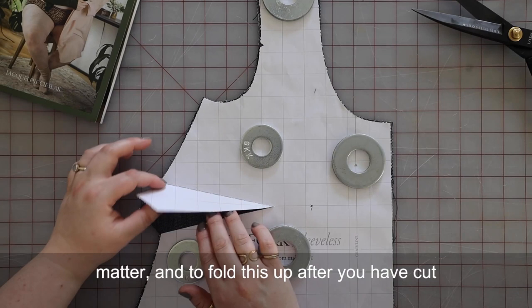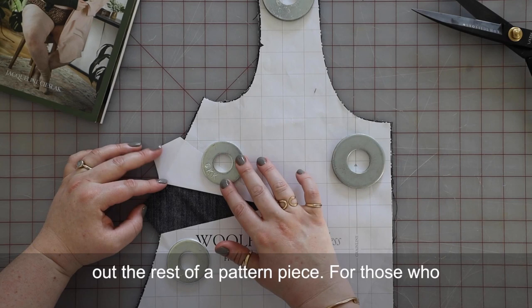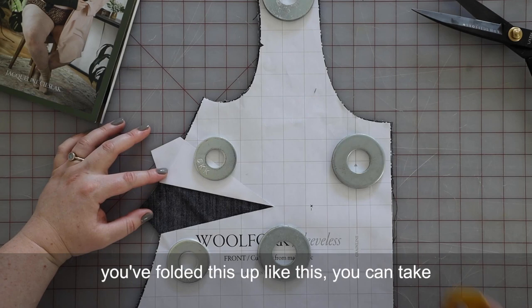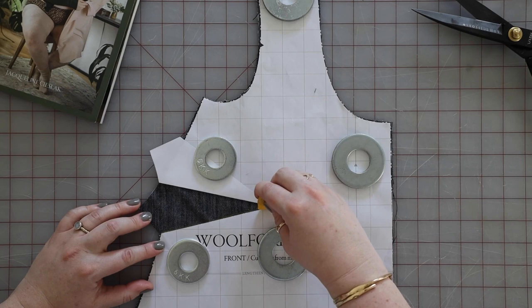Fold this up after you have cut out the rest of your pattern piece. For those who are new sewists, whatever you do, don't cut your fabric along these gray lines. Once you've folded this up like this, you can take your fabric chalk, fabric pen, or whatever you're using, and draw lines to mark dart placement here.